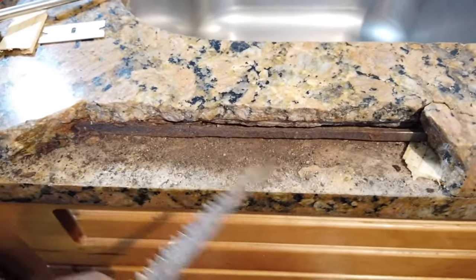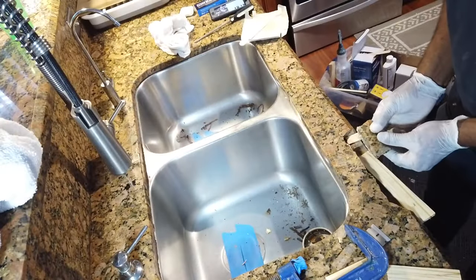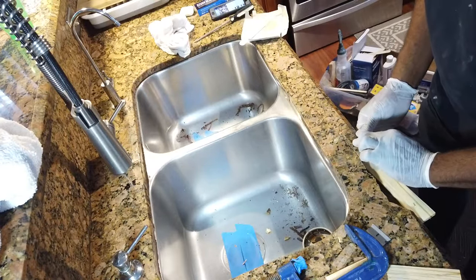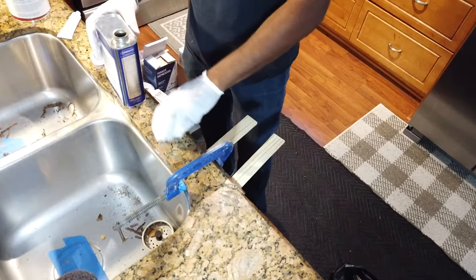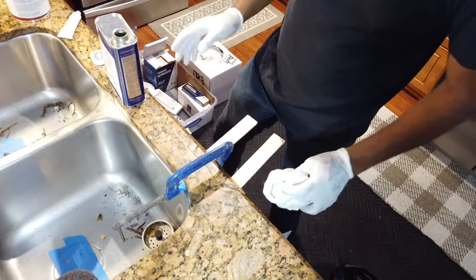I'm going to clean out the whole area where the rebar is, and try to clean out as much as I can. Then I'm going to use the polyester resin without color so that I can adhere the pieces back in place. Afterwards, on the surface, I'll use the polyester resin with color so that it matches with the stone.